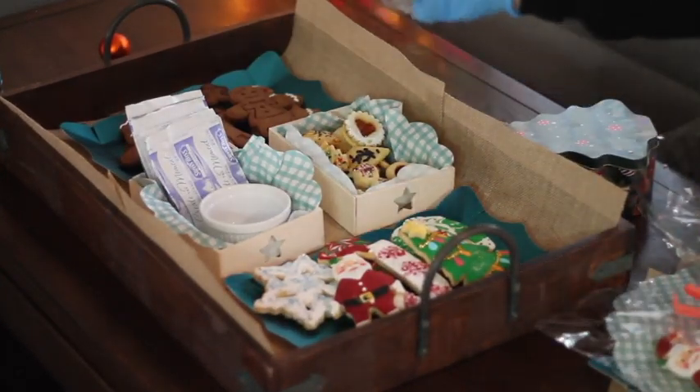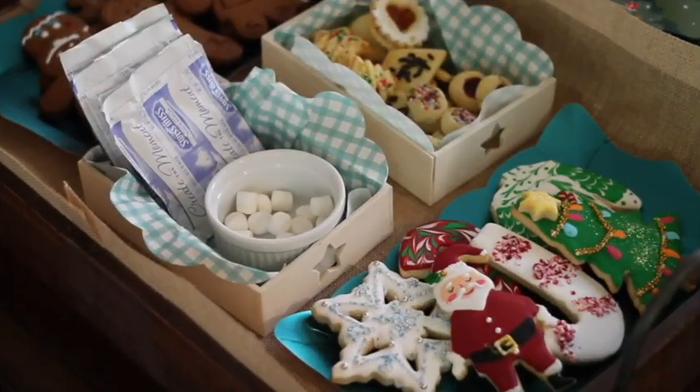And don't forget about the drinks! If your kids like hot cocoa, you can put hot cocoa mix, marshmallows, and chocolate spoons.